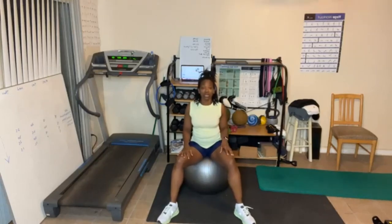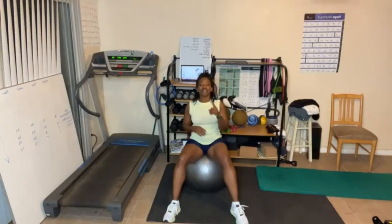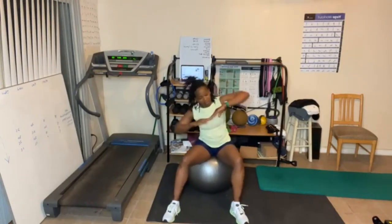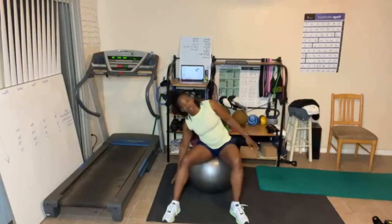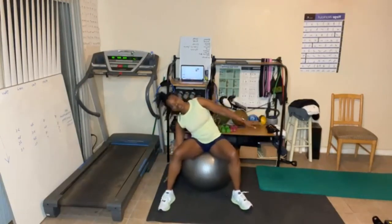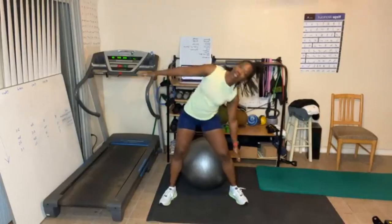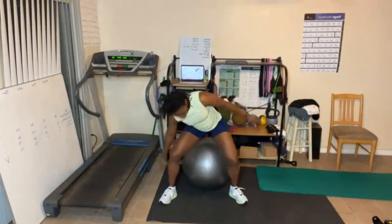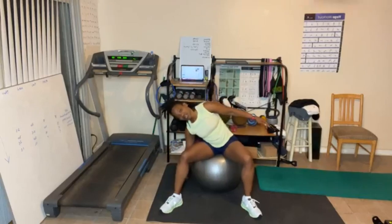The first exercise is gonna be side to side for the obliques. Two ways to do that on a ball — you can either go side to side from the bottom, or side to side that way from the top. Either the top or the bottom, or if you want to do both you can. Up to you. 15 reps, let's go. Don't lean forward. Keep your arms down. You can stand and do this. Counts 1 through 15. Come up.